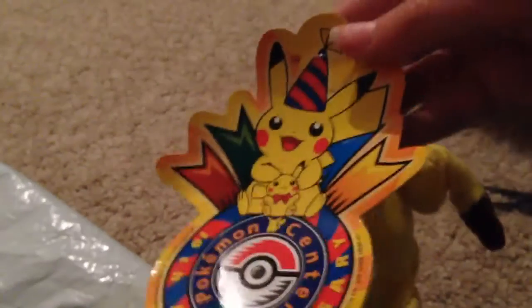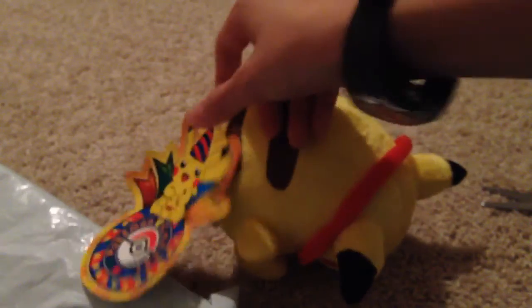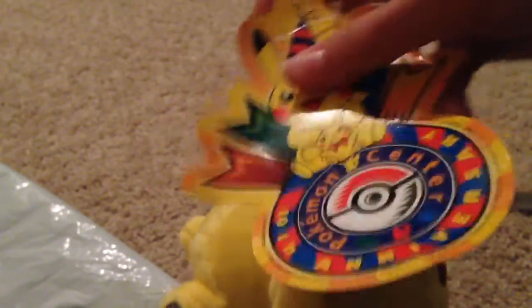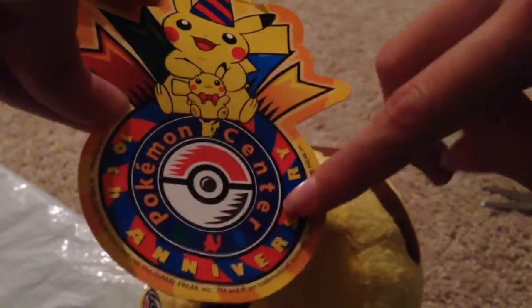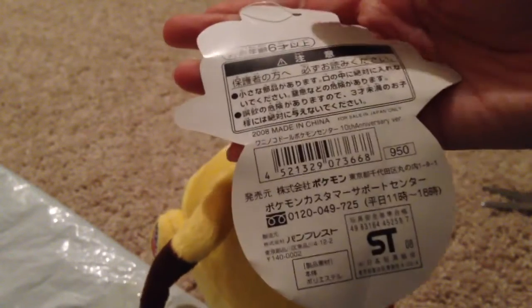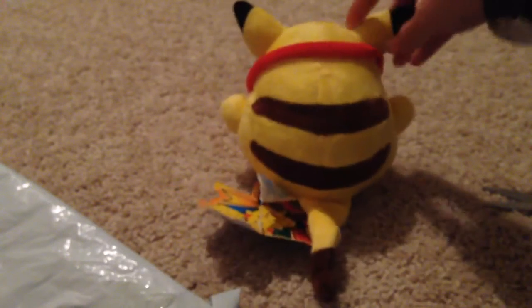Sorry for the bad lighting — it's kind of late at night and I just realized the package came and I didn't want to wait until tomorrow. Anyways, it says on the little tag that it came with the Pokemon Center 10th Anniversary. The back of the tag is in either Japanese or Chinese, which I wish I could read.